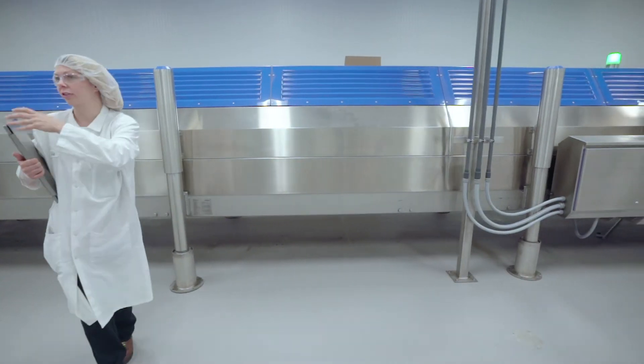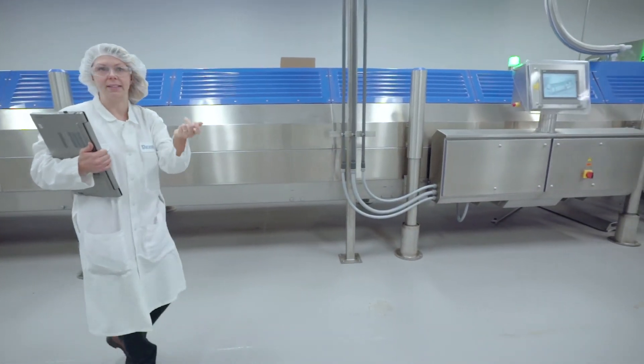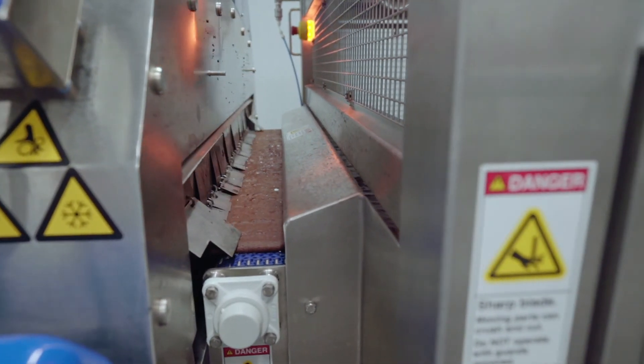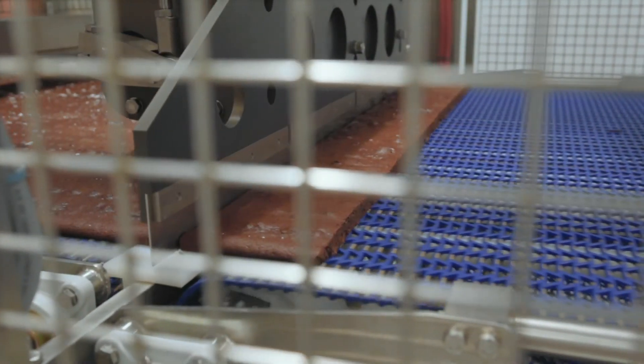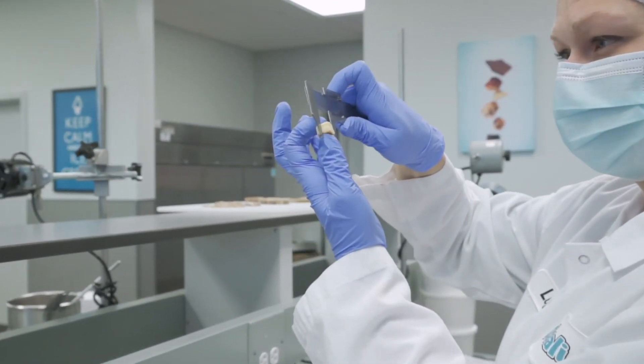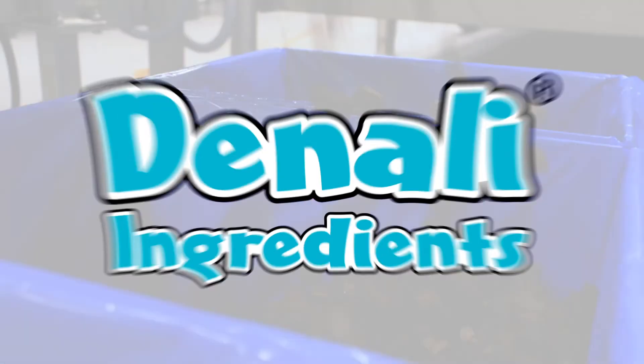We use cryogenic freezers, which is just a snazzy way of saying extremely fast freezing using liquid nitrogen. Finally, another element we consider is the size of the finished piece. Our typical piece size is between three-eighths and a half inch cube. We need to make sure that you get a piece in every spoonful — and who doesn't like the excitement that you get when your spoon hits a big old chunk of brownie in your ice cream.